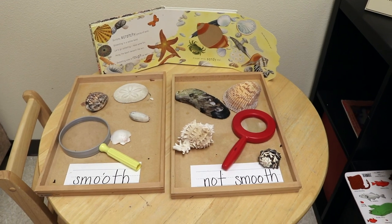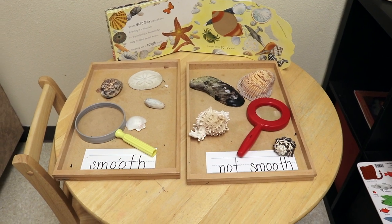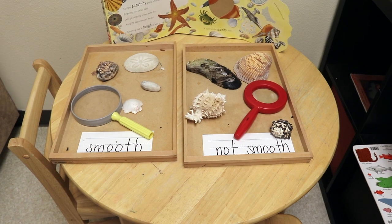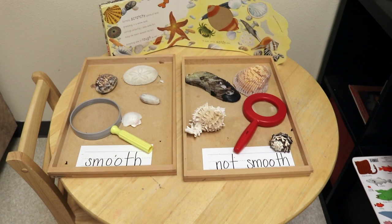In our Science and Exploration Center, we will be sorting shells depending on whether they are smooth or not smooth. This is a fun way for the children to feel the shells and notice their similarities and differences. We also have some magnifying glasses so they can see the details.